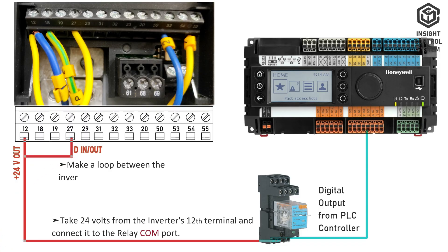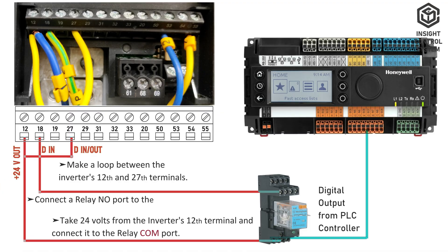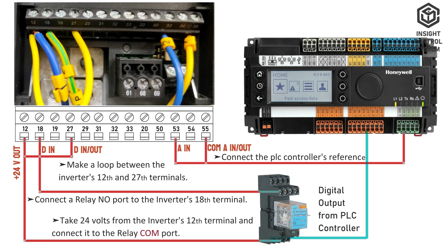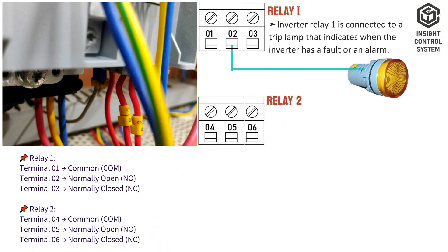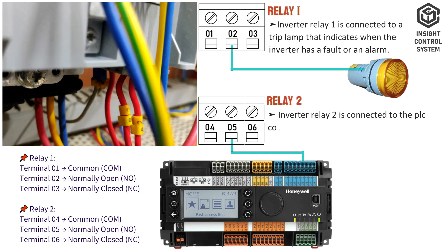Make a loop between the inverter's 12th and 27th terminals. Connect the PLC controller's digital output NO port to the inverter's 18th terminal. Connect the PLC controller's reference analog 0 to 10 volt DC signal to the inverter terminals 53 and 55. Inverter relay 1 is connected to a trip lamp that indicates when the inverter has a fault or an alarm. Inverter relay 2 is connected to the PLC controller's digital input port to indicate on/off status.